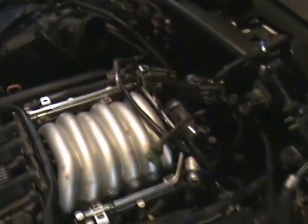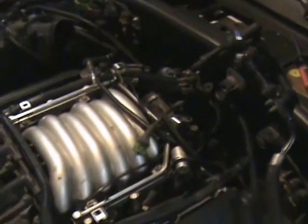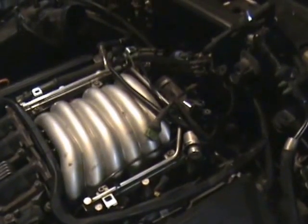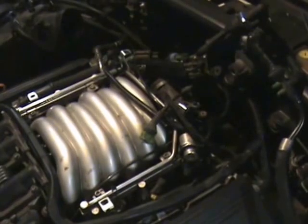My 2001 Volkswagen Passat with the 2.7 or 2.8 liter V6 has given me error codes 491 and 492, which are secondary air system banks — both banks.